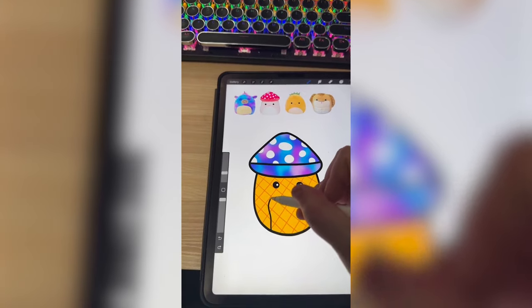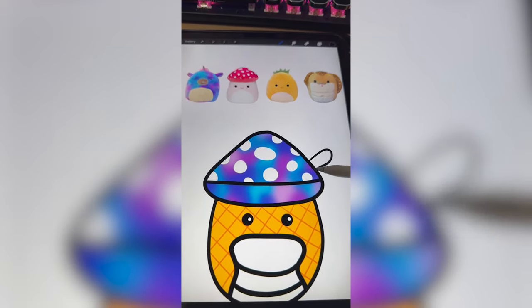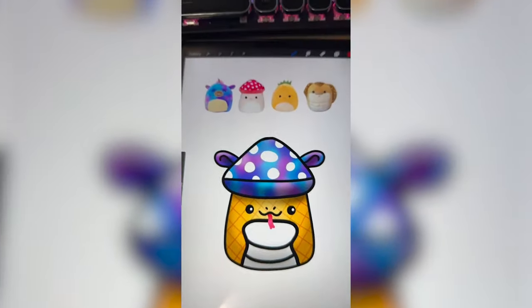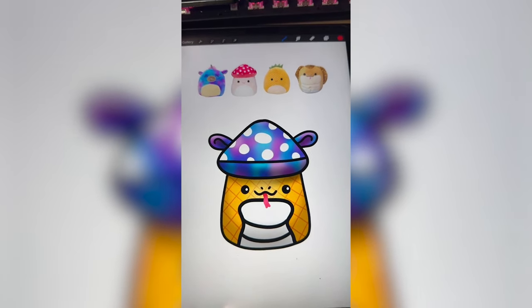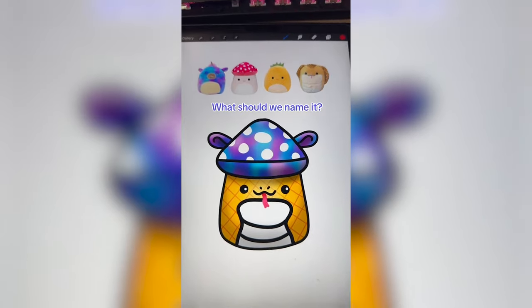I'm gonna make the bottom be yellow and add on all those little stripe details. Now I'm gonna add the little belly of the snake and the ears from the unicorn. Lastly, I'm gonna add on the mouth of the snake. And here's the final result. It definitely got there on the psychedelic part. I think it's really cute. Let me know what you think we should name it in the comments.